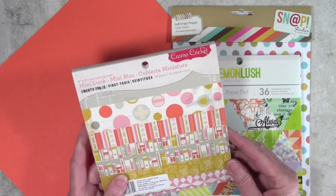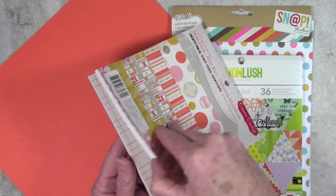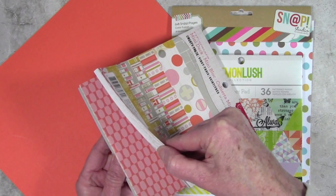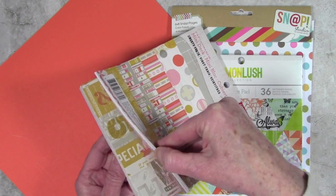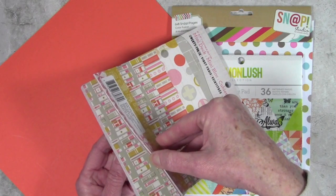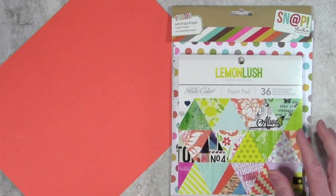I've also selected a few paper products and this one is by Cosmo Cricket. It's called 23 and I'll go ahead and flip through this a little bit. You can see some of the other colors in there and then there are a few sheets that have a really great orange as well and some fun prints that you can mix and match.